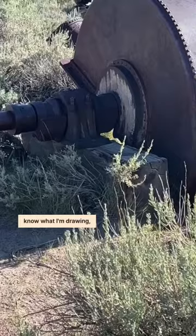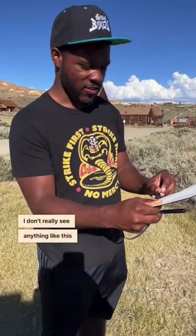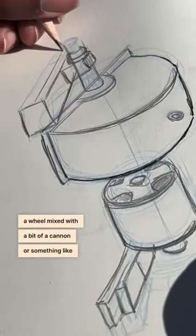I don't exactly know what I'm drawing, to be totally honest. It's some sort of old machine. I don't really see anything like this in the city. Looks kind of like a wheel mixed with a bit of a cannon or something like that.